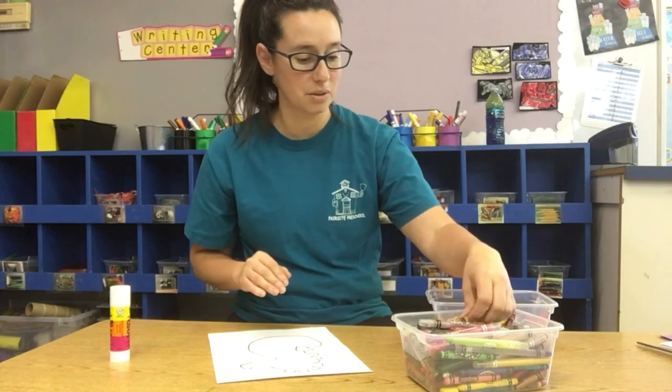To start with, let's color our Mr. Seahorse. You can decorate him however you want, so go ahead and color Mr. Seahorse.